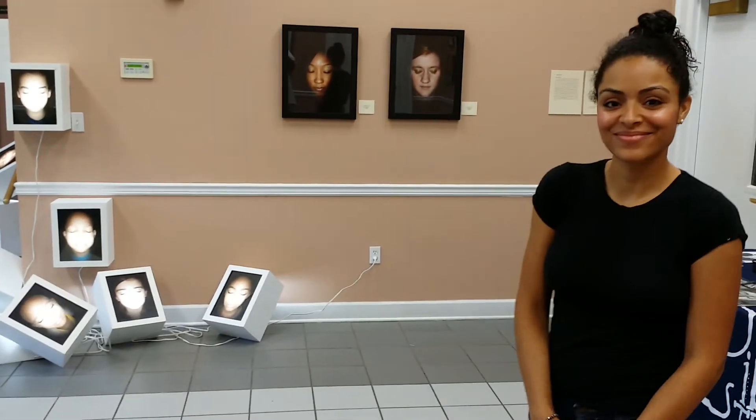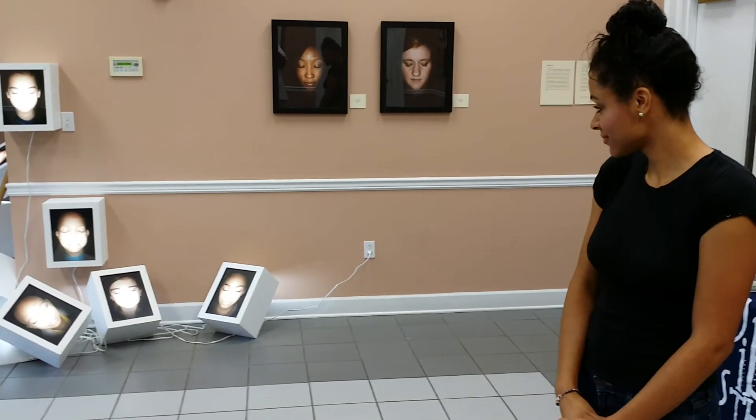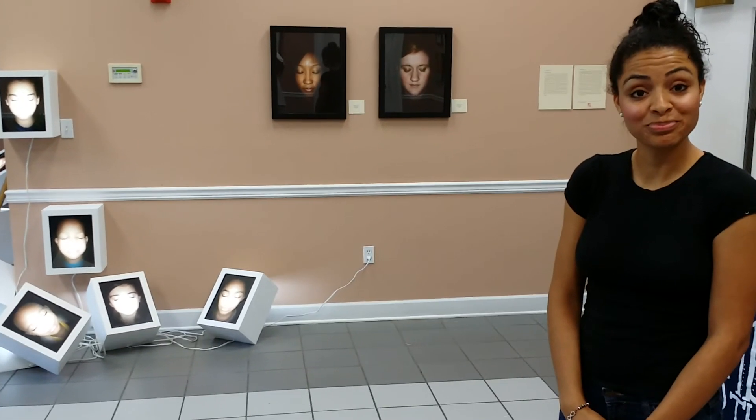Well, if you happen to find your way into Columbus, Georgia, you can take in this installation. And we want to thank Samantha Simmons for this beautiful, awe-inspiring and thought-provoking installation.